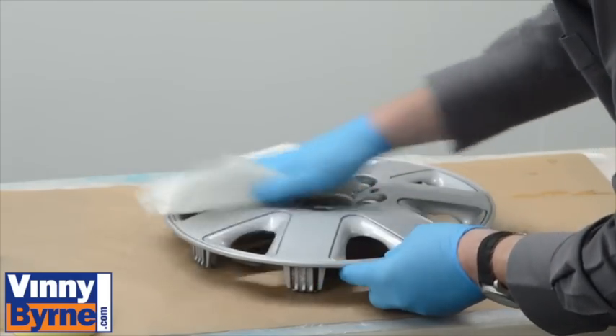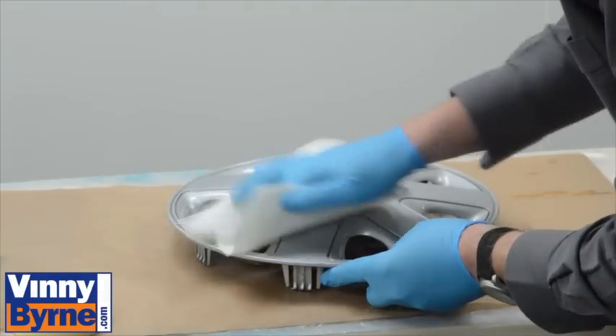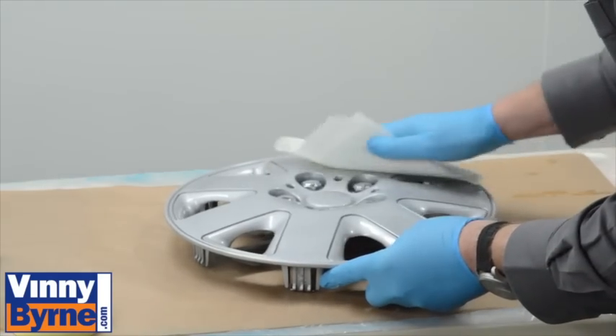Make sure you totally dry off the wheel trim hubcap, because you don't want to leave any water behind as that will cause problems with the painting.